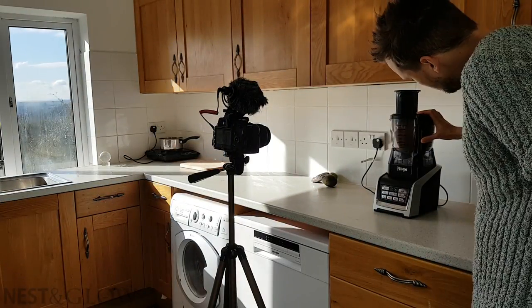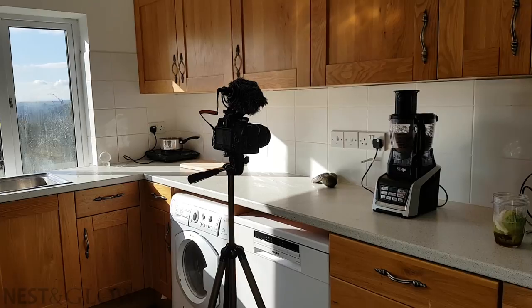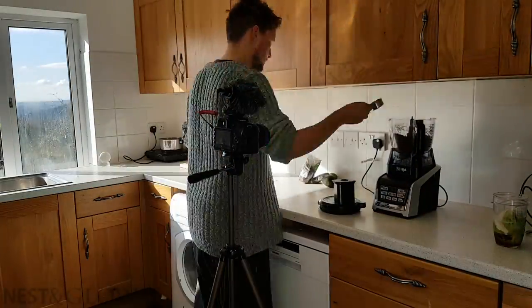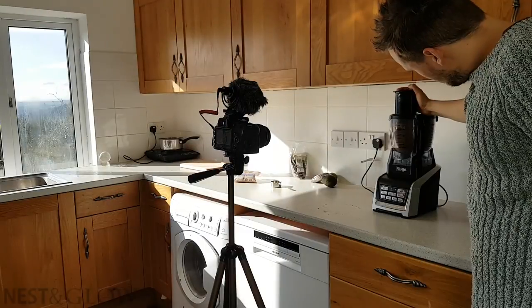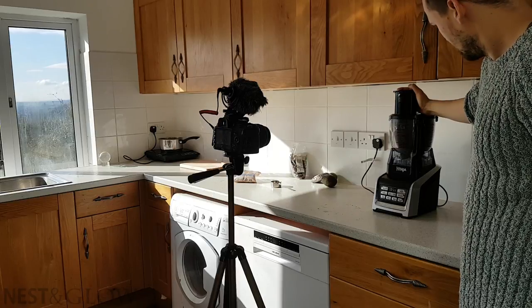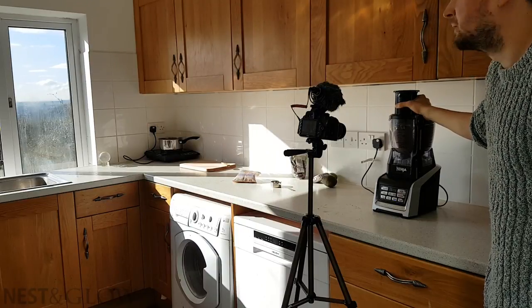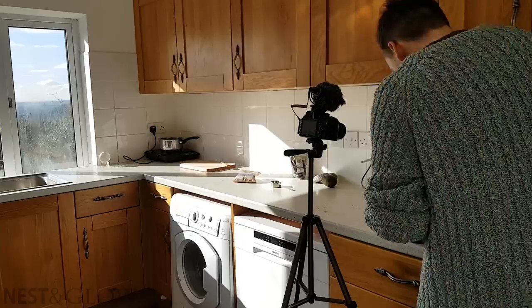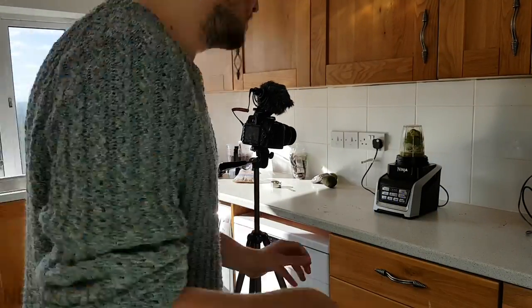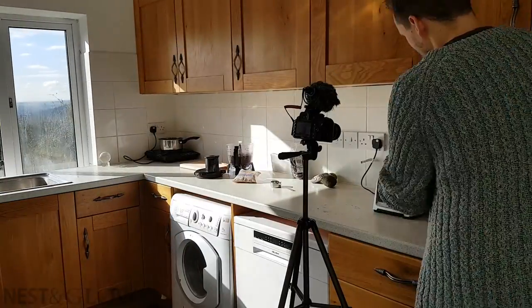Now that everything's in the blender and ready to go, I take it through to the kitchen and blend. In each go I generally try to take two different video shots: one of the full blender as it starts to blend, and then one quite zoomed in so you can really see things moving. While doing this I'm moving along the kitchen to get out of direct sunlight, because that doesn't look so good. A big disadvantage with shooting under natural light is that as the sunlight changes and clouds go over, I need to adjust and sometimes don't get the same lit shot.